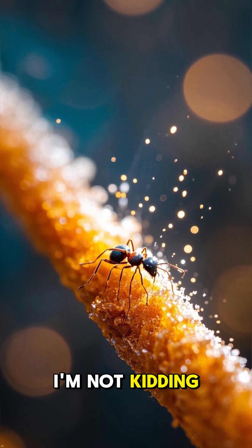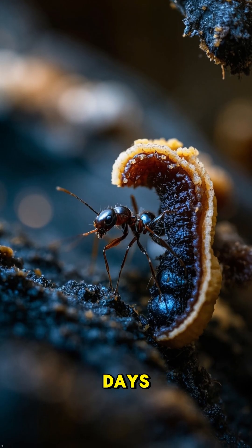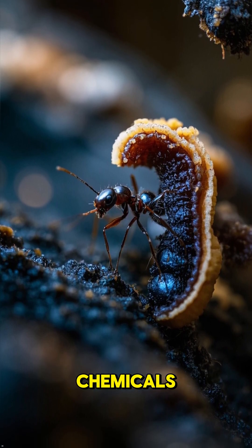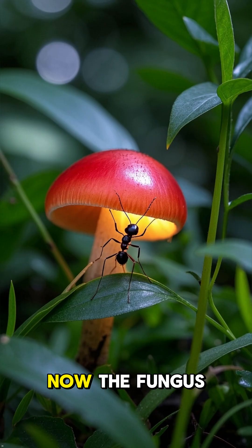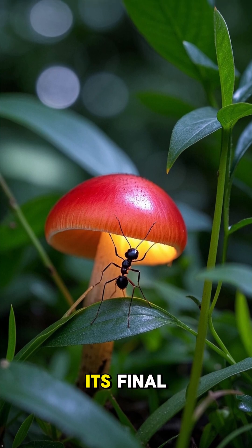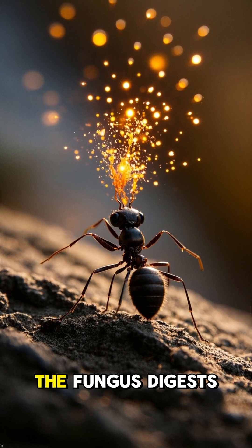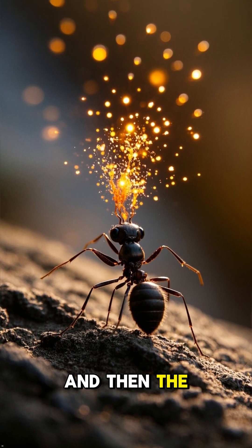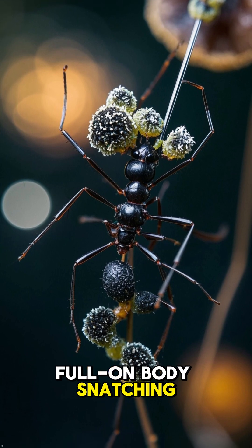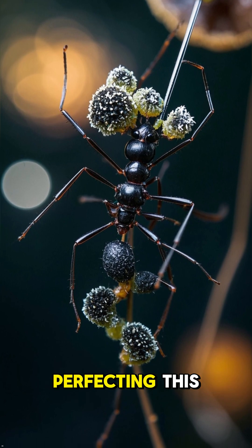I'm not kidding — this isn't a horror movie. It's the Ophiocordyceps fungus, and it's happening right now. After a few days, the real takeover begins: the fungus floods the ant with chemicals, completely hijacking its nervous system. Now the fungus is in 100% control and sends the ant on its final zombie mission. With the ant totally secured, the fungus digests all of its insides and then the horror show begins — from a single spore to a full-on body snatching. The Ophiocordyceps fungus is the ultimate master of manipulation, and has spent millions of years perfecting this.